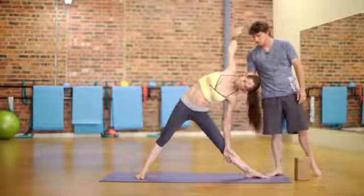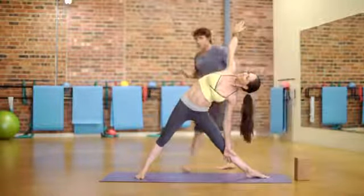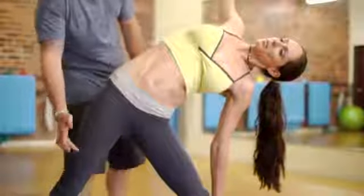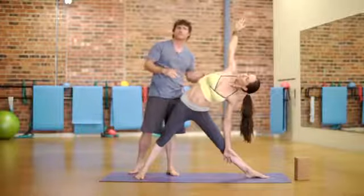Relax the jaw. Pretend you're having a good time — this is yoga after all. Maintaining the contraction in this back leg, actively pressing the hips back. All these things to think about in triangle pose.